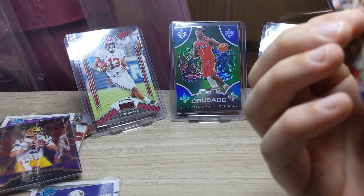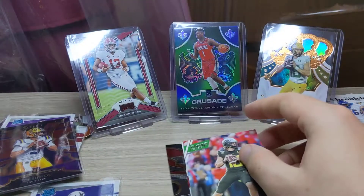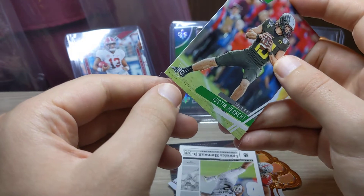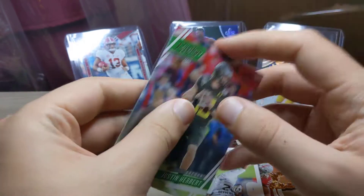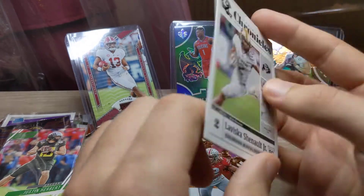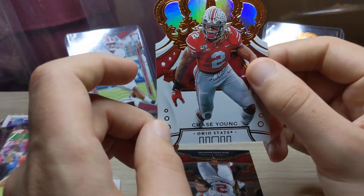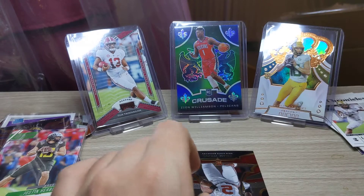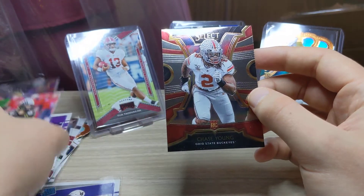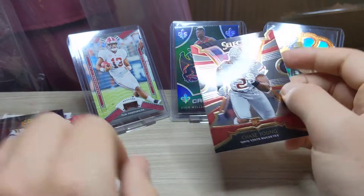Chase Young on the back. A Lipscombe Playoff on the front. And then we get a fourth Justin Herbert — Prestige 2020 this time. A LaViska Shenault Jr. — I can see the color now, that is a green parallel. LaViska Shenault Jr. We have a Chase Young on the Crown Royale, followed by a Chase Young on the Select — let's compare the two. Yes, a little bit more shiny is the prism. Very nice. Last pack!